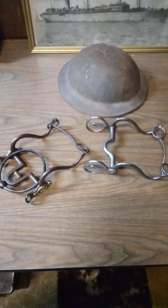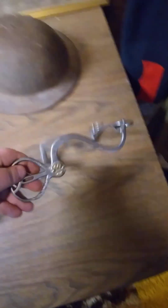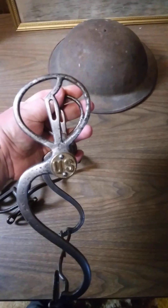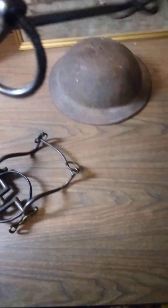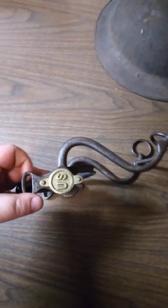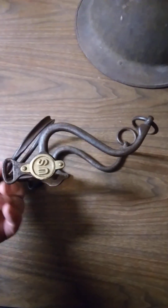Now you say ring bit and everybody gets all excited and says 'oh yeah, I got one of those.' But this model 1874 shoemaker here - this isn't a ring bit. This is a ring bit. So I'm going to go ahead and go over some components of the ring bit here. This particular one is made by Barkley, and these are a very heavy bit.